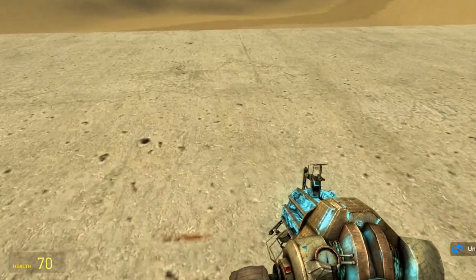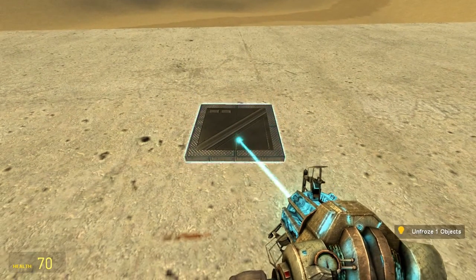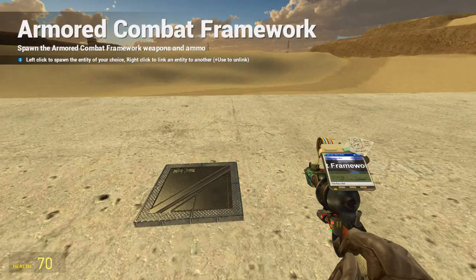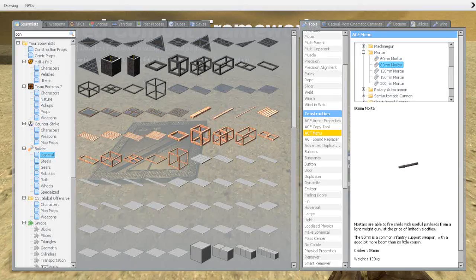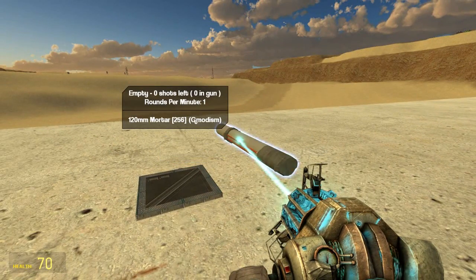Just spawn a little plate which will be our mortar base. Then we will go into the ACF menu, go to guns, scroll down to mortar, and choose a reasonably sized mortar. 80 to 120 millimeters I think will be good for this application.